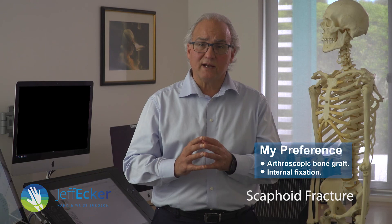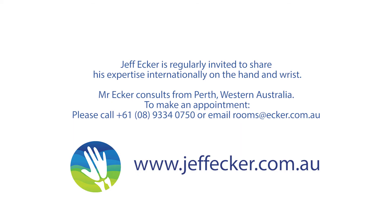If you're interested in that, I direct you to this video site so you can follow it up in more detail.